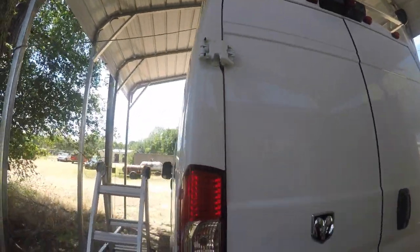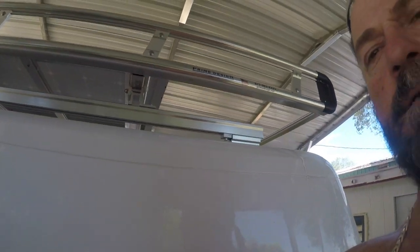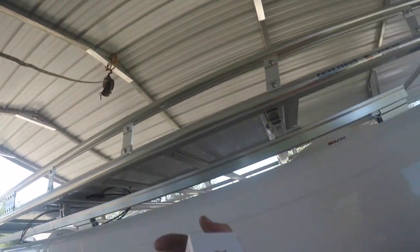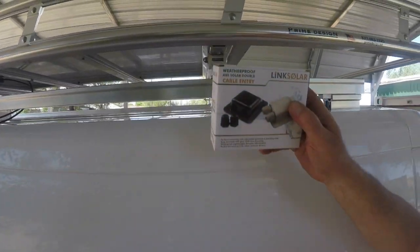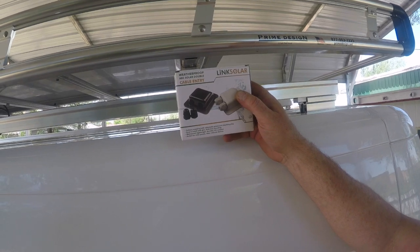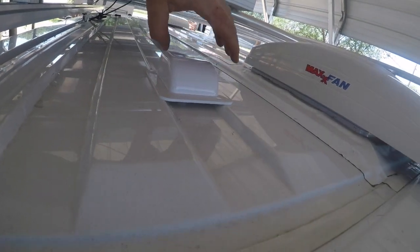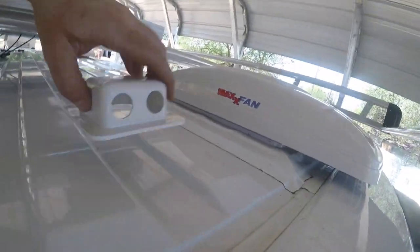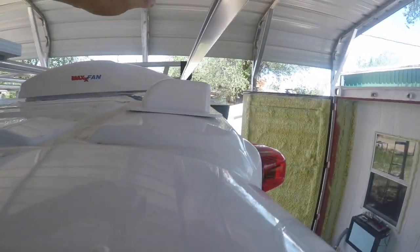I finally got the panels installed. If you've got the Renogy and you want to hook them all together and just have one line going in, make sure you get the double set — two male, two female. Also, if you were thinking about getting the solar cable entry waterproof ABS double gland to go through the roof — see how big this thing is — there's nowhere to put it. It doesn't fit anywhere up top or off the back; there's just too much curvature for it.